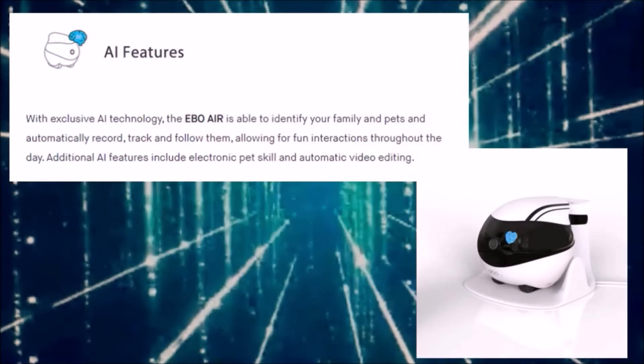With exclusive AI technology, Ebo Air is able to identify you and your family, automatically record, track, and follow them, allowing full interaction throughout the day. Additional AI features include an electronic pet skill and automatic video editing. He's kind of cute — we'll see how he works when I get him.